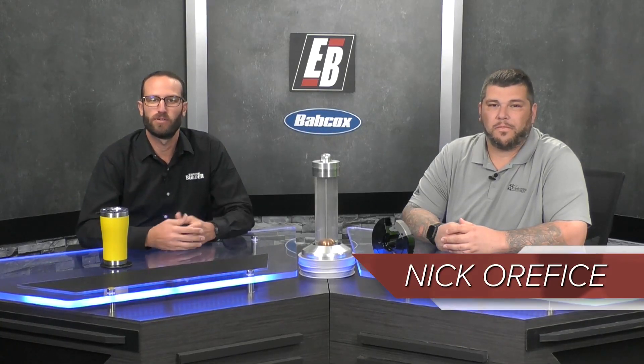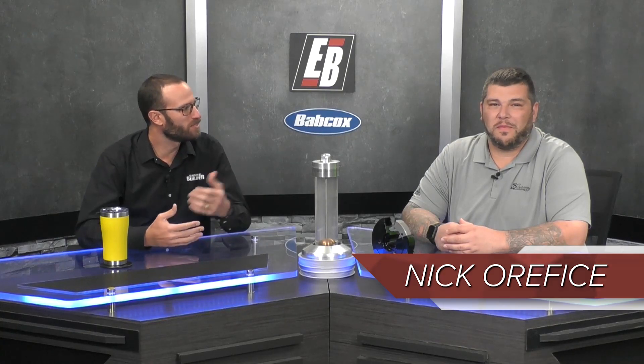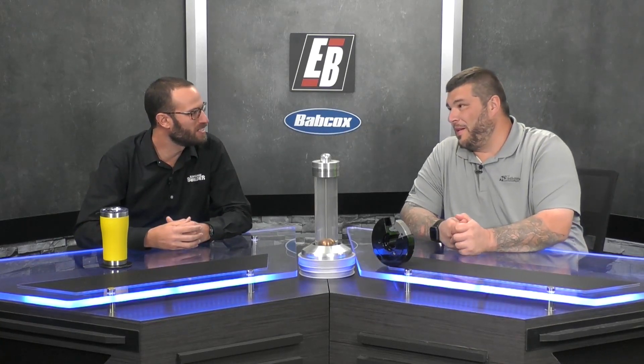Hey, Engine Builder fans, I'm Greg Jones, and welcome to another episode of Industry Insiders. Today in studio, my guest is Nick Oroffici of Fluid Damper. Nick, thanks so much for joining us today. I appreciate you being down here.